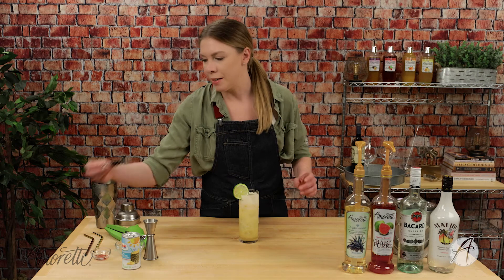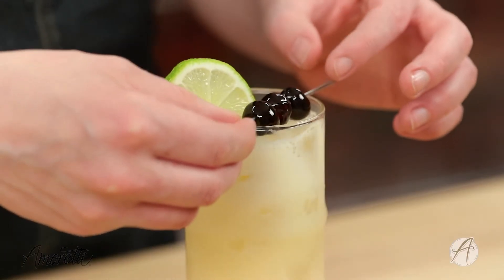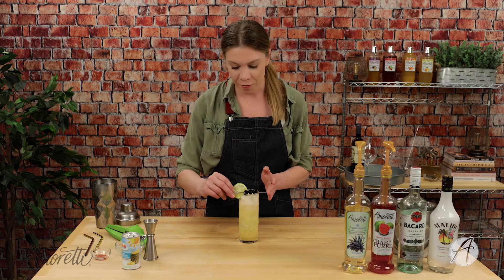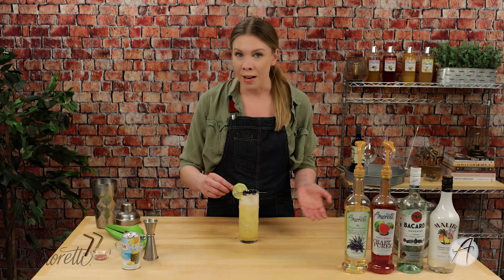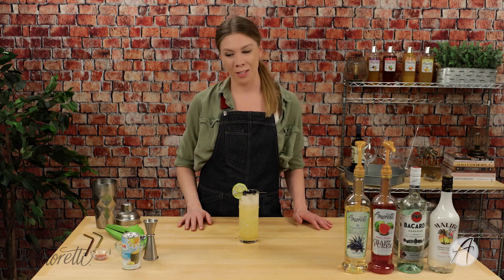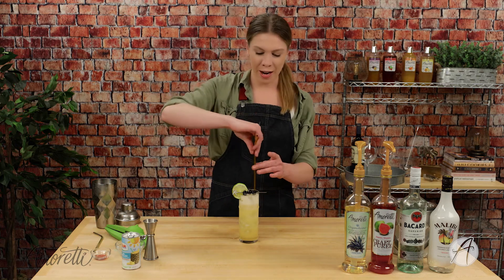Let's get a garnish on here. I have a lime wheel and some brandy cherries — I thought that would be a really nice addition. And the cutest little cocktail toothpick! I found these little starfish ones — literally, what's more fitting for a Guava Sunrise than a starfish cocktail skewer? Let's get a straw in there.